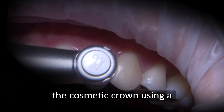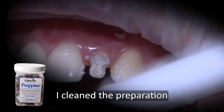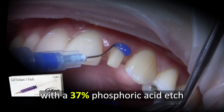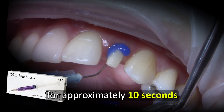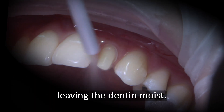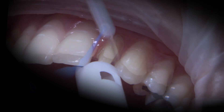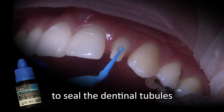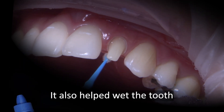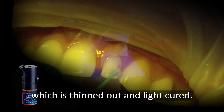With the patient's approval, we are ready to deliver the cosmetic crown using a bonded adhesive cement protocol. I cleaned the preparation with Pumice Preppy's slurry to remove any residual temporary cement. Then I treated the tooth with 37% Phosphoric Acid Edge for approximately 10 seconds, followed by copious water rinse for 20 seconds and air dry leaving the dentin moist. I avoid desiccating the tooth, which might cause post-operative sensitivity. I desensitized with Gluma to seal the dentinal tubules and provide an antimicrobial effect. It also helped wet the tooth to prepare for the 3M Scotch Bond Universal Adhesive Agent, which is thinned out and light cured.